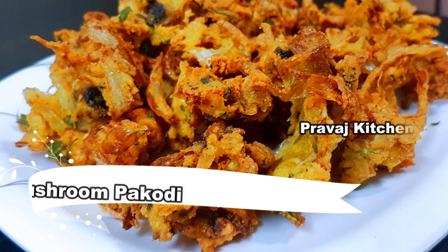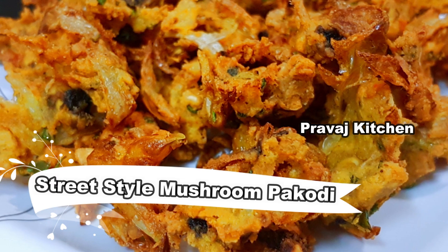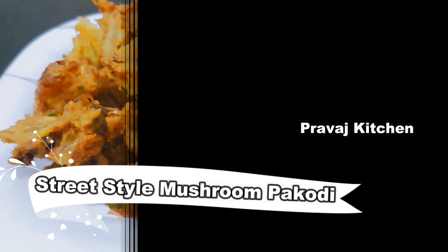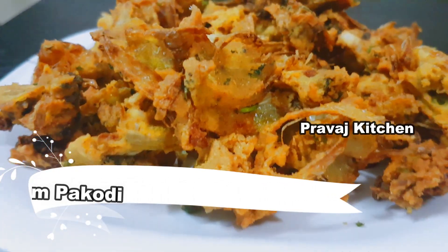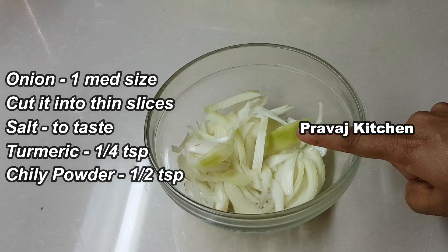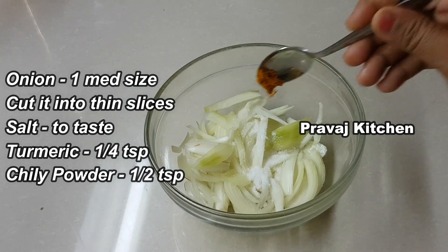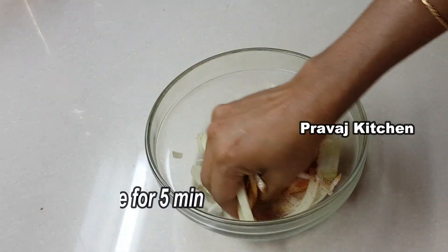Hi friends, welcome back to Pravash Kitchen. We are going to make a tasty snack item. This is an Andhra special and very easy to make. Take some mushrooms, add a medium-sized onion, add salt.